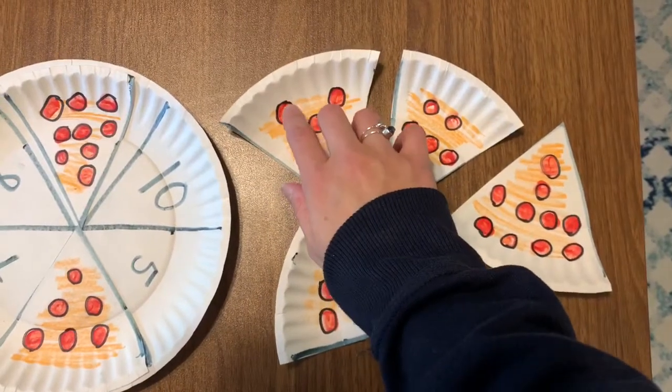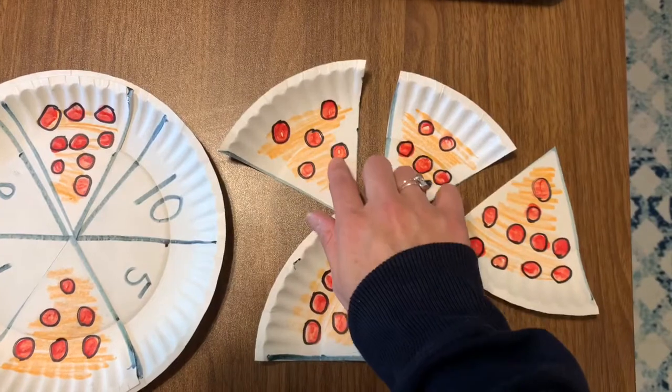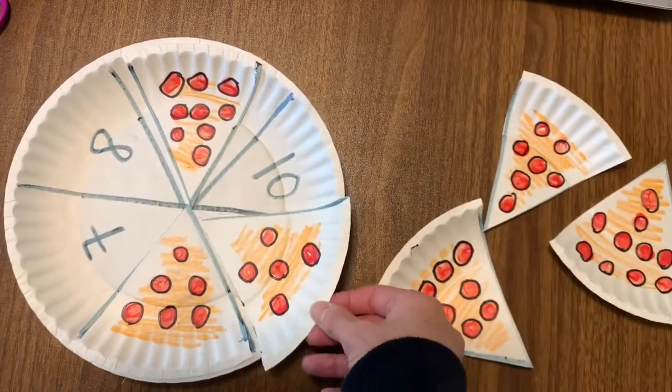Let's try this one. One, two, three, four, five. Five.